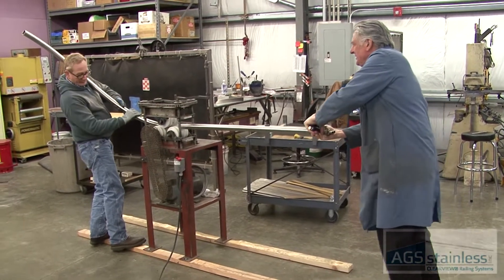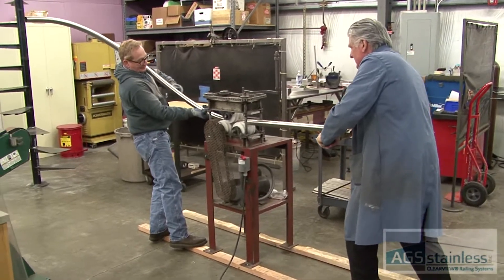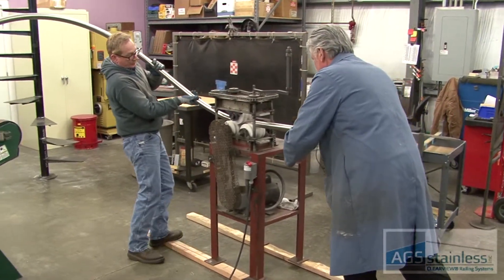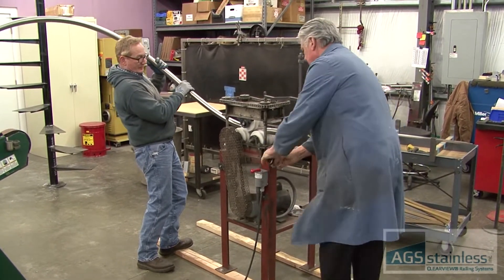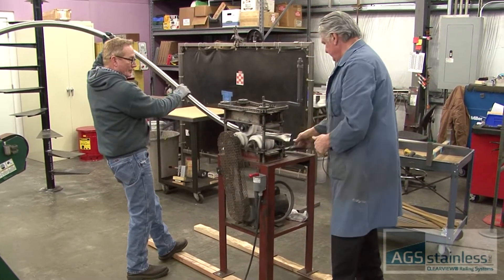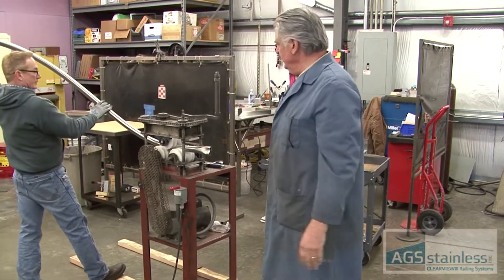That thing is struggling, huh? A lot of pressure on it. Pull on it. So we see with a little bit of a struggle — I put a little bit more pressure than I normally do.